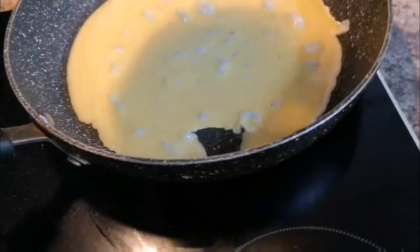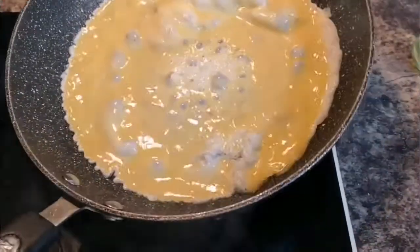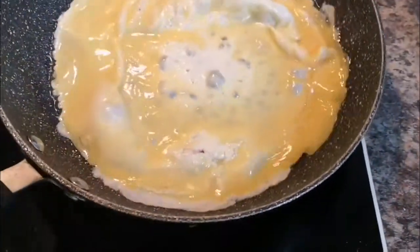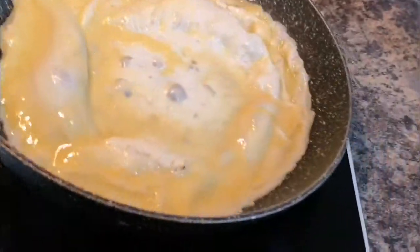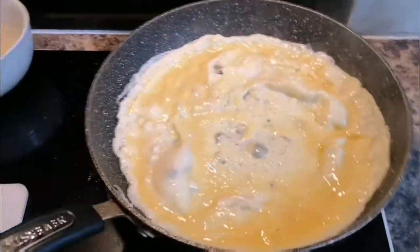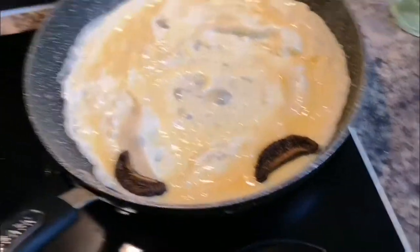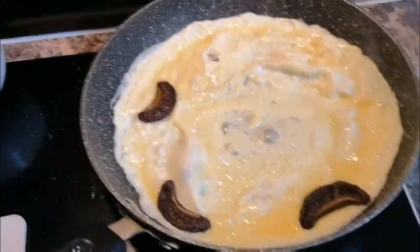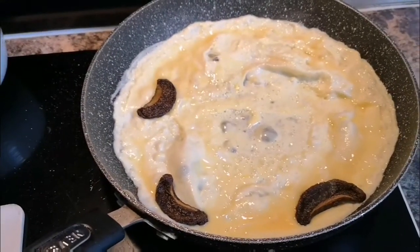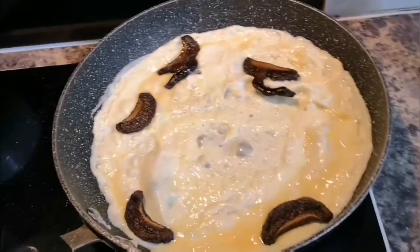So let's cook the egg first, and then I'll just put the mushrooms on top, because otherwise they're going to be well overcooked and I don't want that. So this is the egg, and then all we're going to do is put those mushrooms on the top. They've shrunk quite a bit as well, so slightly disappointed.